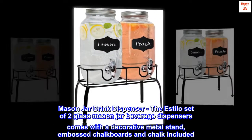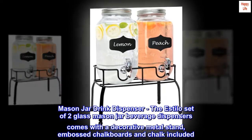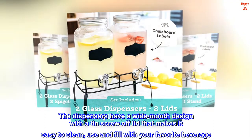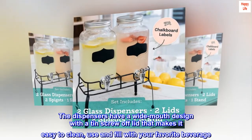Mason Jar Drink Dispenser. The Estilo set of two glass mason jar beverage dispensers comes with a decorative metal stand, embossed chalkboards, and chalk included. The dispensers have a wide mouth design with a tin screw-off lid that makes it easy to clean, use, and fill with your favorite beverage.